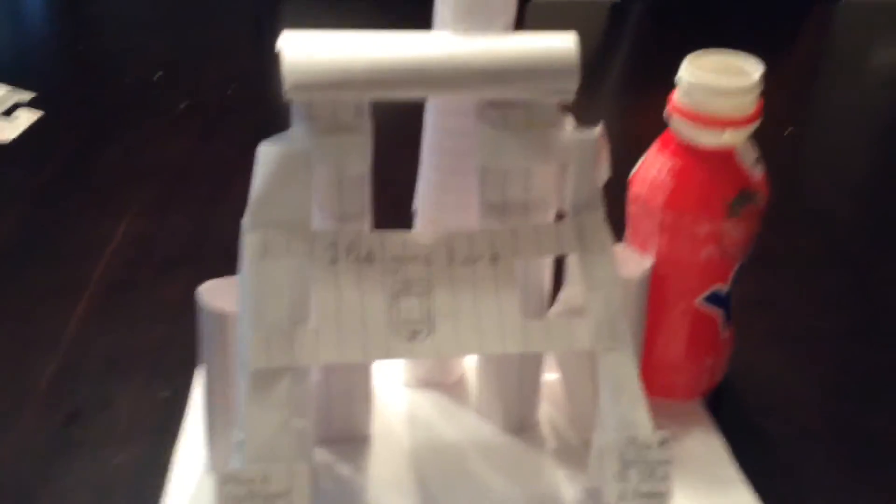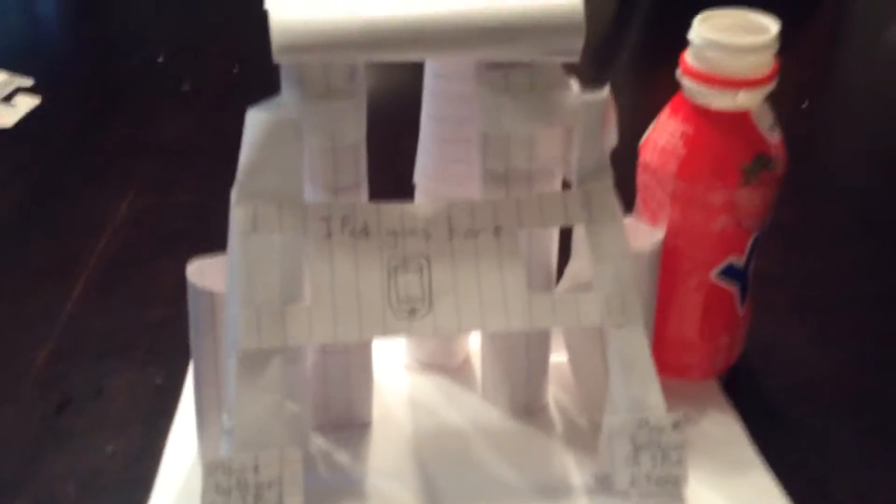It started out with two supports on either side, but it wasn't strong enough — the iPad weight was too much and it kept failing and crumbling. So I felt like I had to add something, so I added the paper tubes. That made it super strong. Then I added the bottle and the descriptions, and that made it just a little bit nicer.